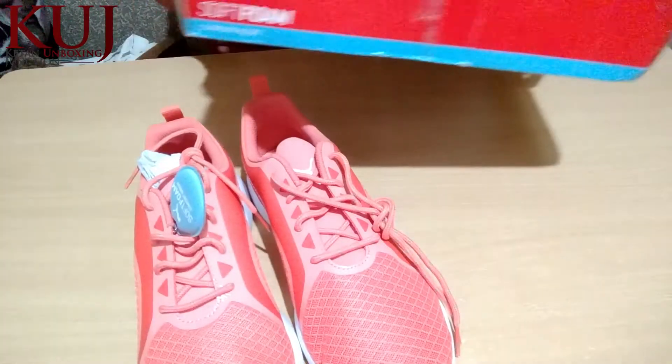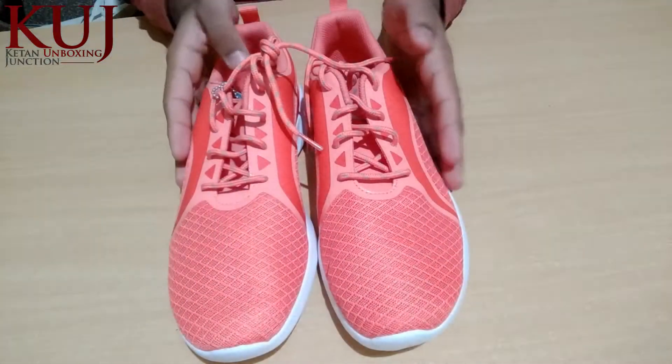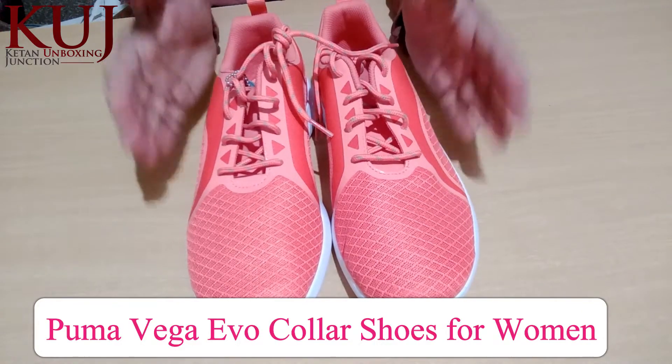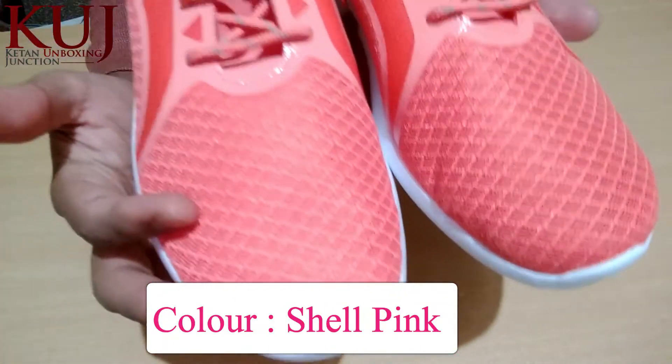I will remove this box. This is the Puma logo. These are the Vega Evo collar shoes, and these are women's shoes. The color is shell pink.